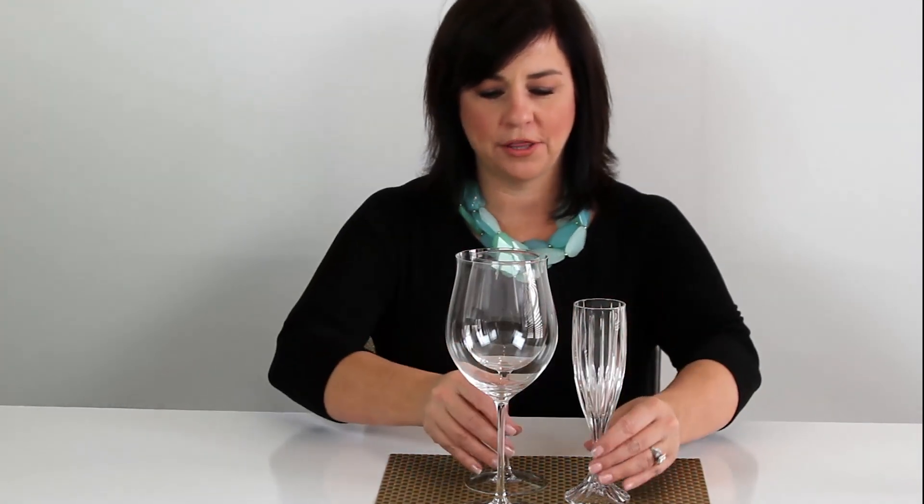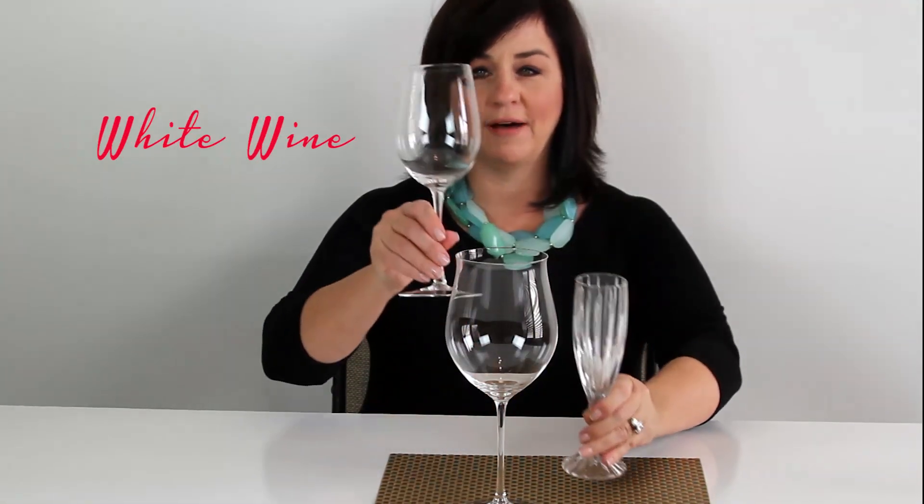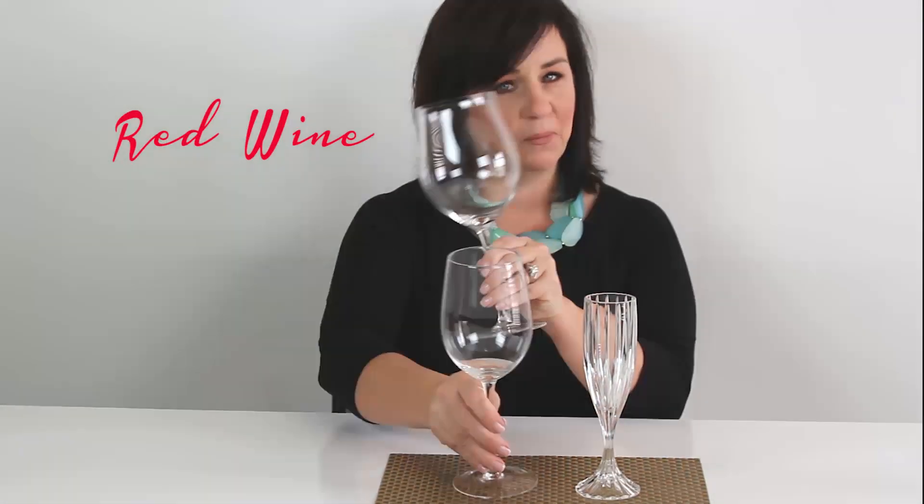Let's start with champagne. We have the champagne glass, we have the white wine glass, and then of course the red wine.